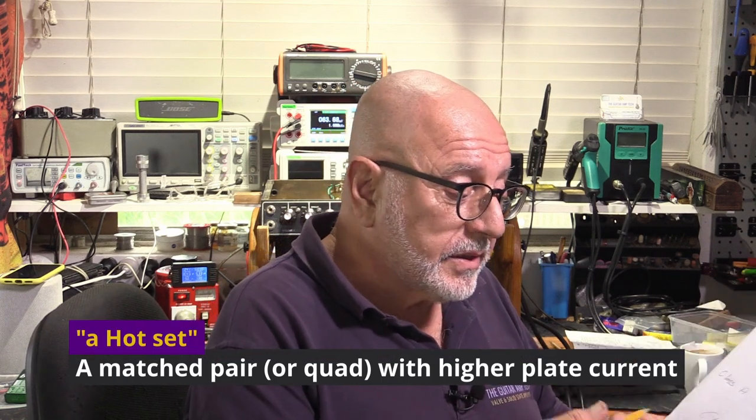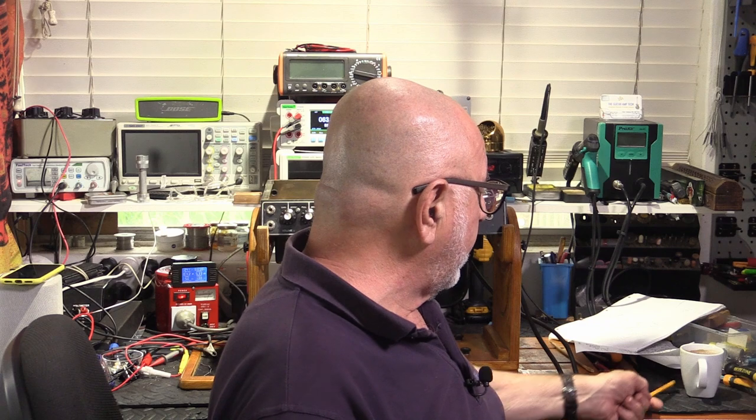Randall Smith of Mesa Boogie claims greedy amp techs say you must bias your tubes — which you must do on class AB, but not on class A or cathode bias. Most Mesa amps are class AB fixed bias. The only way he can get away with saying this is if he intentionally biases his amps cold, because if you get a hot set of tubes in there and bias them correctly, you risk red-plating them. So he must intentionally bias them cold to make that claim. Of course I'll try it out — I'll probably be proven wrong — but I really think we're going to see crossover distortion.